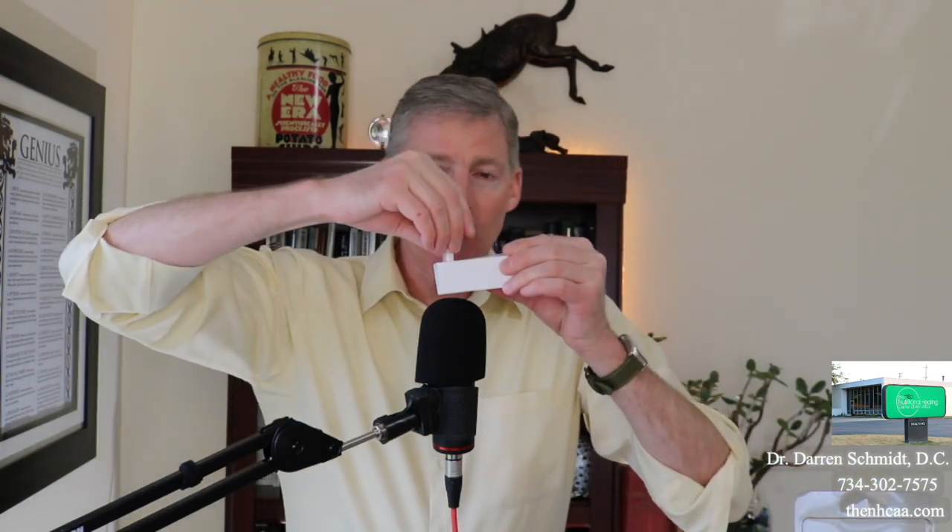This product is called Glypho Check. It measures glyphosate, which is Roundup, in food, water, and urine. It comes with two kits in one package. When you open it up, it has an instruction sheet. Follow this — if you want to measure glyphosate in your honey, beer, cereal, or water, follow those specific instructions. When you test your urine, it comes with a series of vials, including a very small one.